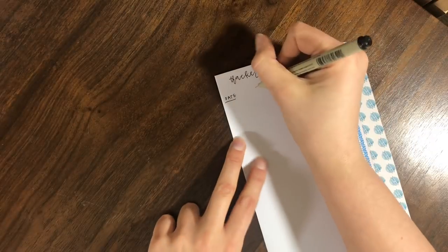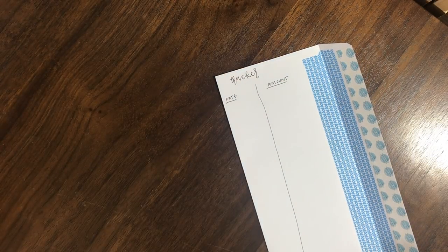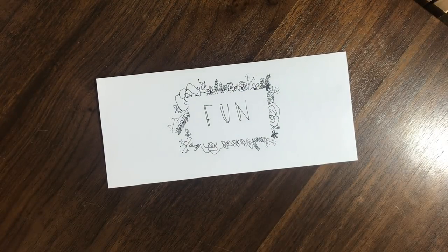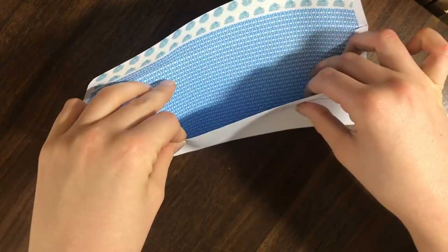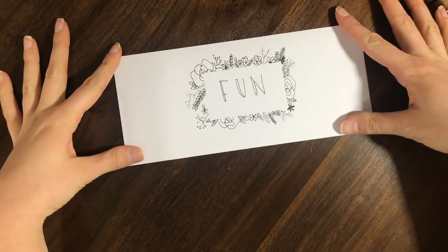On the back of the envelope you can always start a sinking fund tracker — just the date and the amounts. And this is so affordable that when it's all full you can just recycle it and make another one. But if you want to make it reusable, you can just stick an index card in the envelope where you track what's inside. So that is option number one.